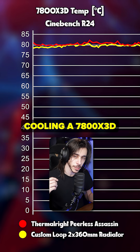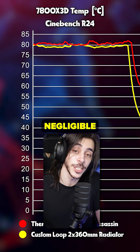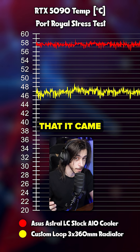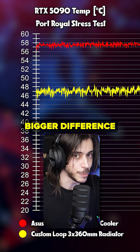Here is a comparison cooling a 7800X3D with a Thermalright PLUS Assassin air cooler versus a custom loop with two 360mm radiators — negligible difference. And here is a 5090 with the stock 360mm AIO that it came with versus a custom loop with three 360mm radiators — much bigger difference.